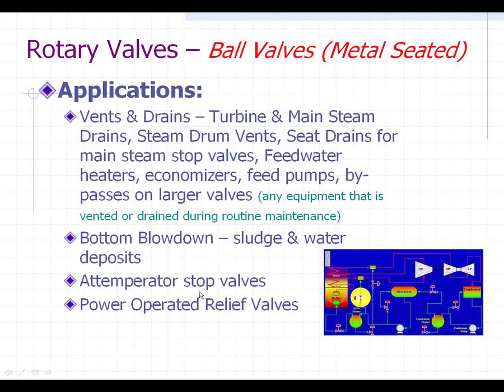You can also use them as temperator stop valves in front of a desuperheater or in front of a spray valve on your temperators. They can also serve as isolation valves on both sides of a control valve, even something as large as a startup or main feed regulator, and they work very well in those applications.